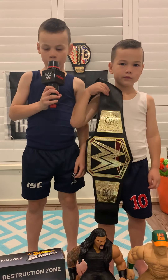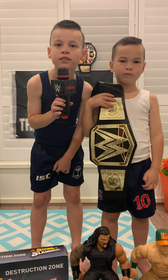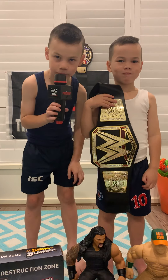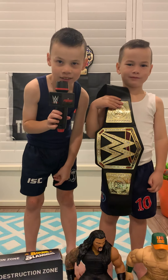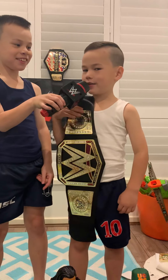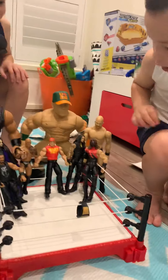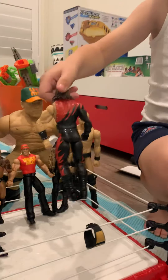G'day boys and girls, welcome to Manny and Leo's channel! Today we're going to talk about WWE and some cool action figurines and cool toys. Let's check it out! My name is Manny, my name is Leo. All right, let's check it out guys — what have we got, Leo?